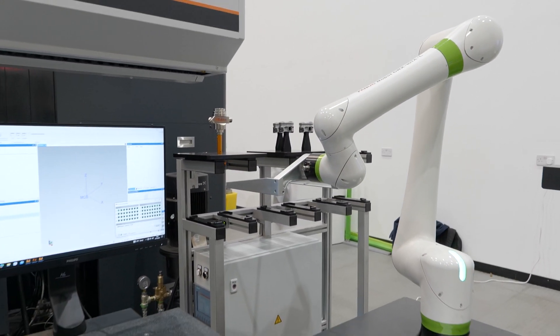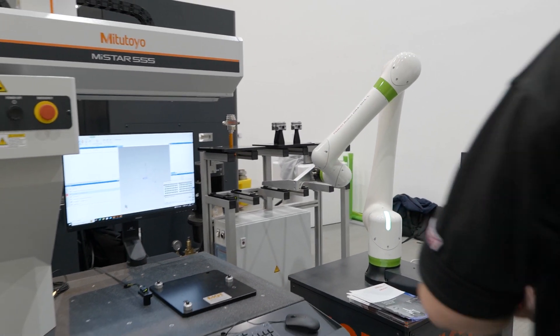Customers can have absolutely anything they like depending on their requirements. So when a customer is with Mitutoyo and they have a problem, you actually have a full team — the best team — to solve that problem.